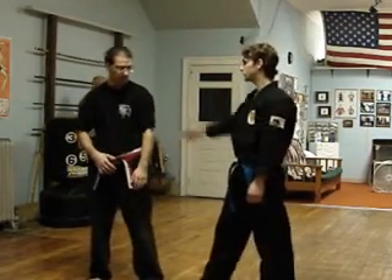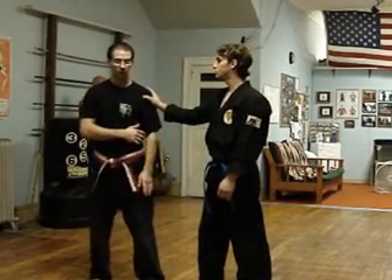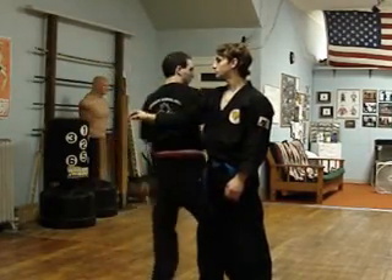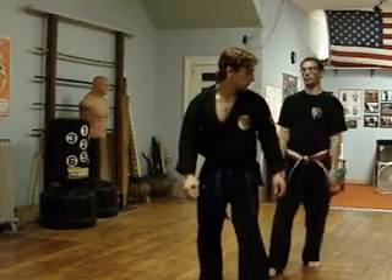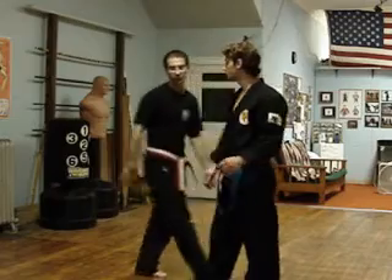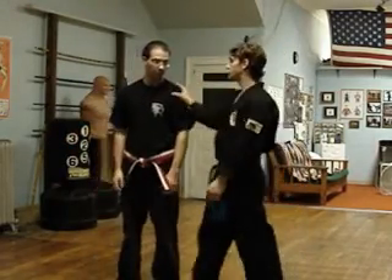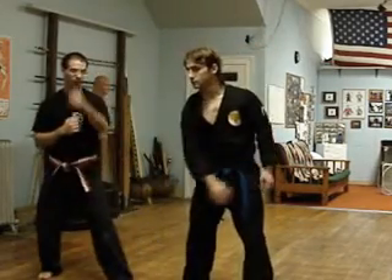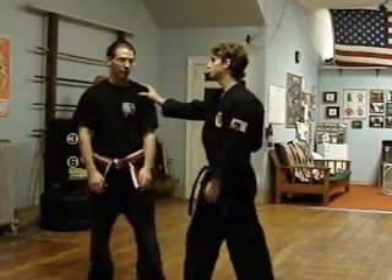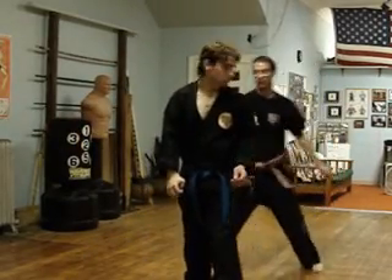Another option: if you felt like you wanted to stay to the outside of his arm, you can spin around the back of him — chopping it or striking. Or just getting directly behind him so it's a lot harder for him to try to attack, because he has to turn. So really quick: he comes in, just knock the hand off. Or grabs — spin around, get behind him, and you have all your options.